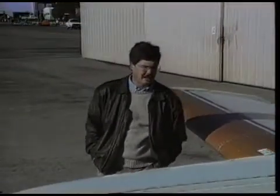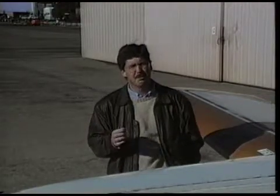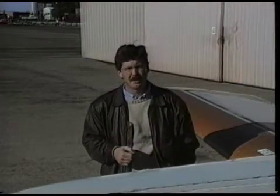You're apt to hear a by-the-numbers pilot say that power plus attitude equals performance. What he means is that a certain power setting, like 25 inches of manifold pressure and 2,500 RPM, plus a certain pitch attitude, say five degrees nose up, ought to produce a given predictable level of performance. In an airplane like this, for example, you'd see 120 knots indicated and a rate of climb of about 700 feet per minute.